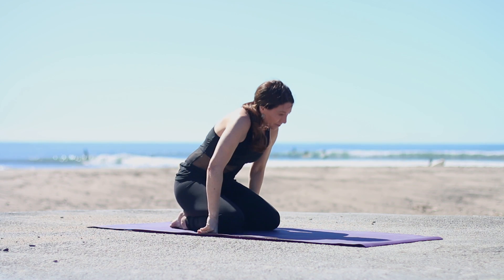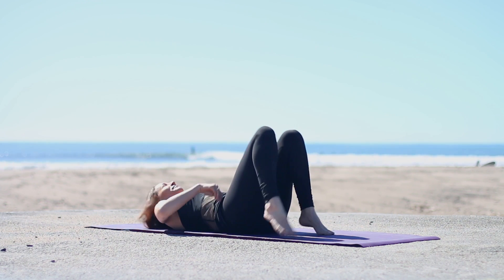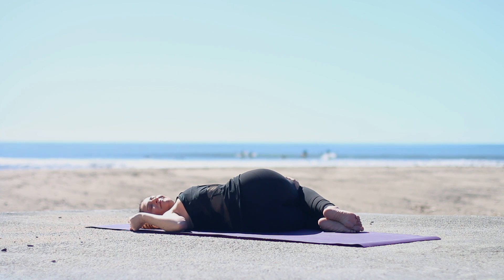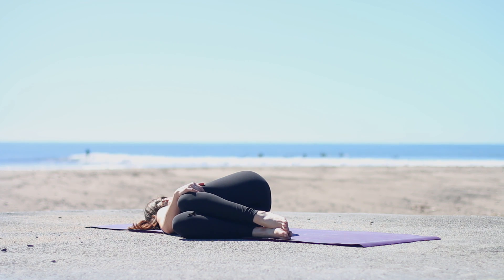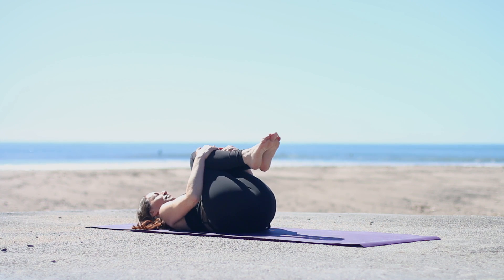Nice shoulder stretch for the morning. Then come through and sit on your bottom. Roll yourself onto your back. Hips to the right, knees to the left. Look over your right shoulder, if it's okay with your neck. You can also cross your top leg — your right leg over the left — if you want a deeper twist. Come to center. And the other side: hips to the left, knees to the right, looking over the left shoulder. Feel free to cross the left leg over the right. Just breathing here. Inhale, make your way to center.